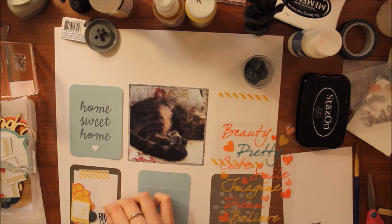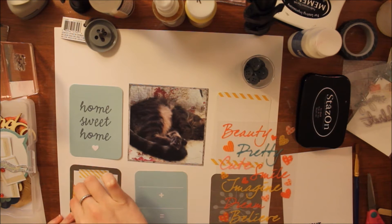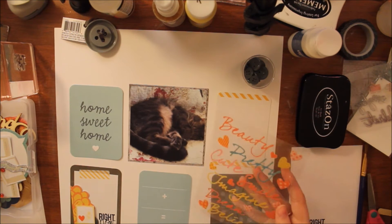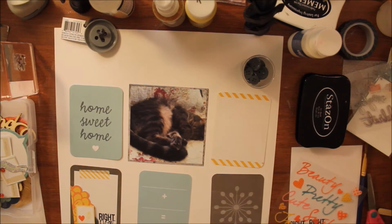I also have these really cute stickers from the dollar store — there are some script words and then some little stars and hearts that are really nice. I wanted to use some of those hearts to pull in some of the yellow onto this layout.